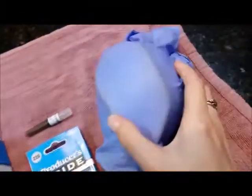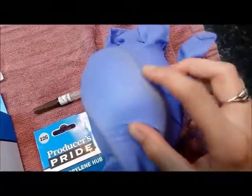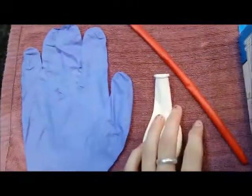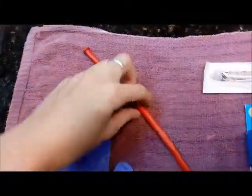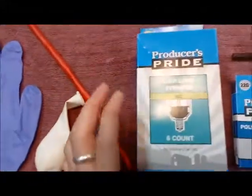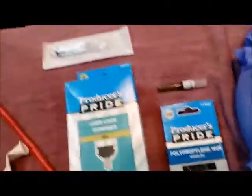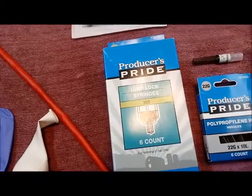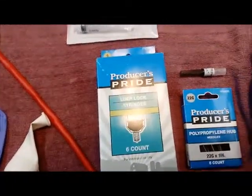Here I have created a little — I don't know what you'd call it — a little dummy test setup for a vein. What you'll need for that is a glove, a balloon, and then one of the long balloons that you'd use for balloon animals. You'll also need a pack of syringes and some needles. Tractor Supply sells them — this is where I got these — and you'll have to find out in your area where you can get needles. I'm pretty sure you can get these online as well.